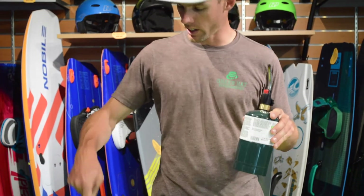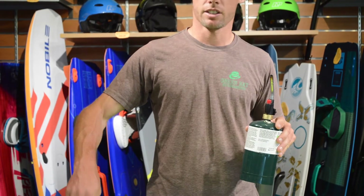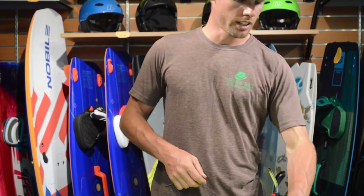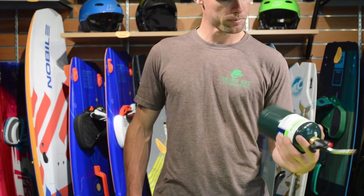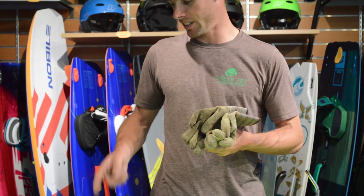We're going to try to heat the mast right here. By heating the mast you'll actually expand the metal and it'll allow the bolt to come out the end. This torch is just a propane torch — you can buy it at a hardware store, it's for plumbing, nothing special in particular.